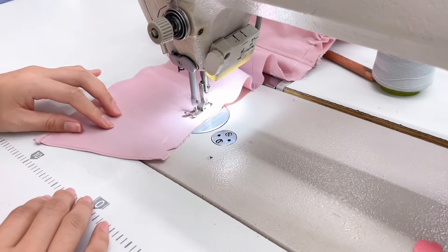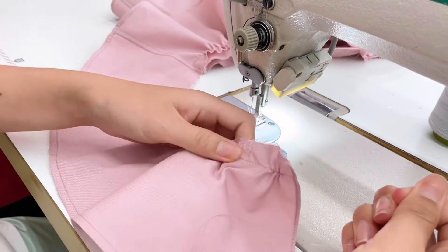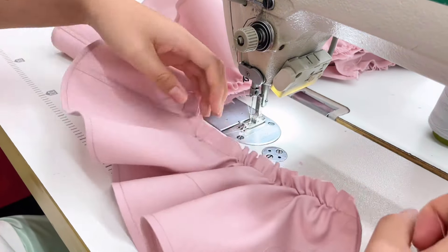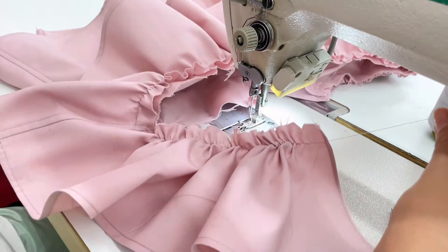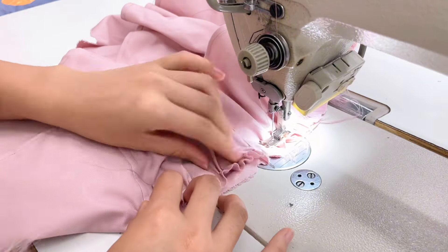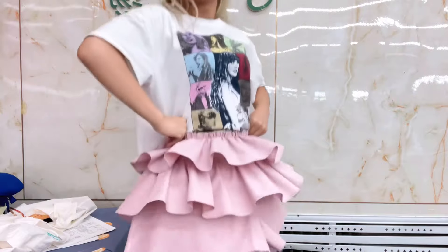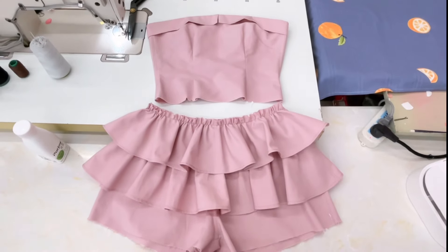We top stitch on the inner circle and gently pull the bottom thread — gently, because we don't want the thread to break. Then we're good to sew them onto the shorts. Look at that, it's cute already! Now we have the top and the bottom, so we sew them together.